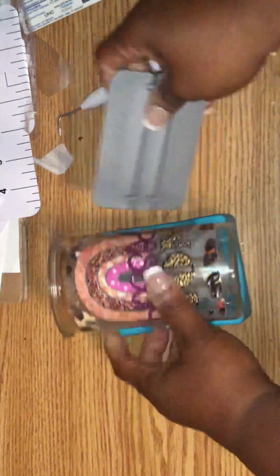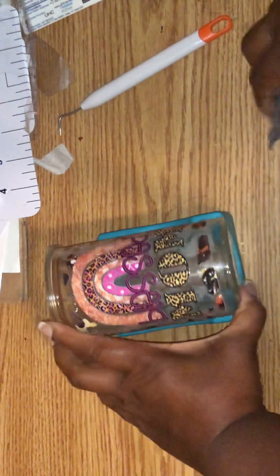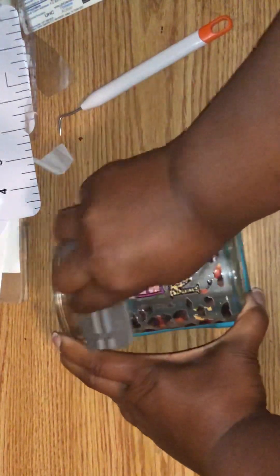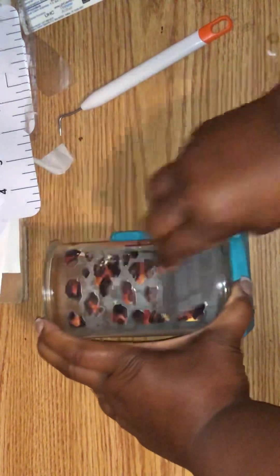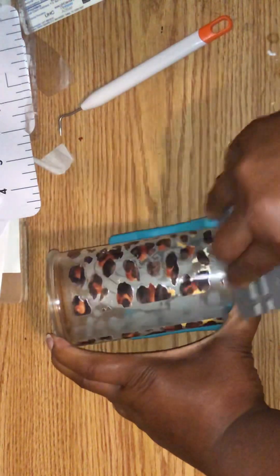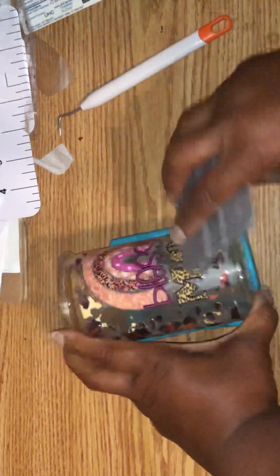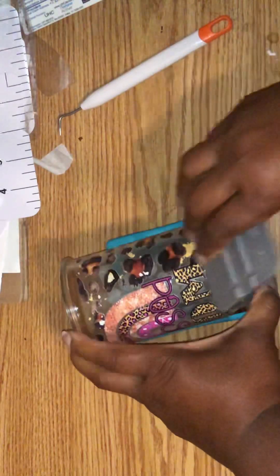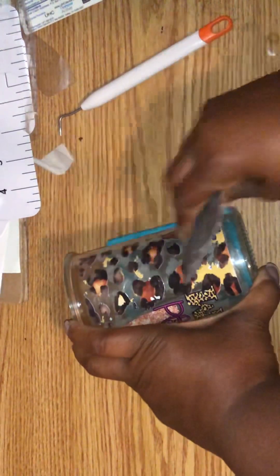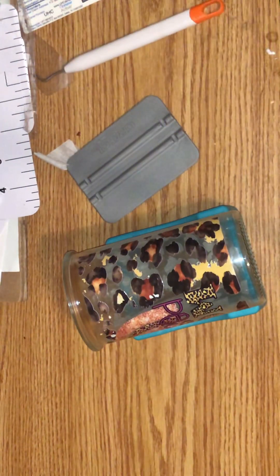Once you get it on, you take your squeegee and squeegee it down to get all of the air bubbles out — this thing will get air bubbles. I've watched so many videos of people applying these transfers on TikTok, YouTube, Facebook — people that do this a lot have got it down to a science. I'm rubbing it, but yeah, this stuff sticks like crazy and it will tear.